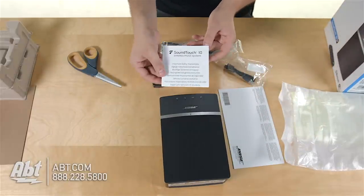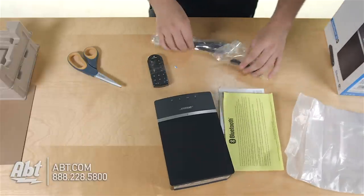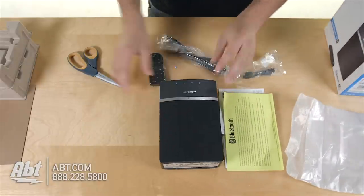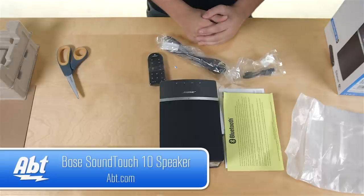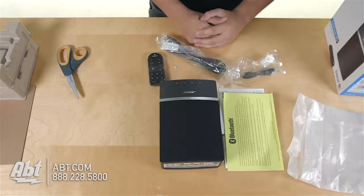We have another important safety instructions right here. You've got your manual, a little guide on using the Bluetooth, two cords, the remote, and the speaker itself. So that's the Bose SoundTouch 10, be sure to check it out at apt.com and like, comment, and subscribe on our YouTube channel.